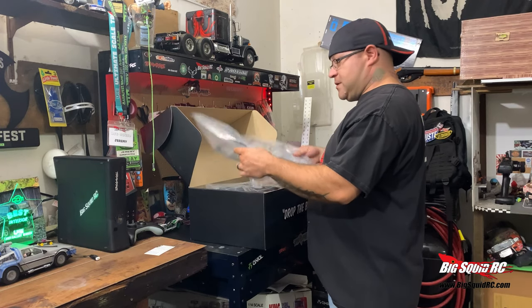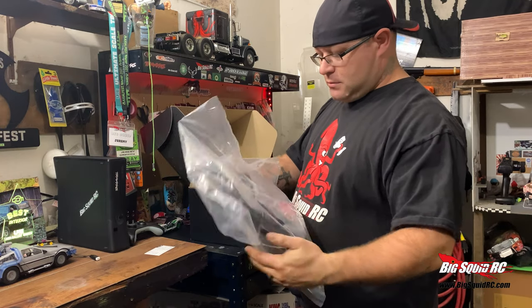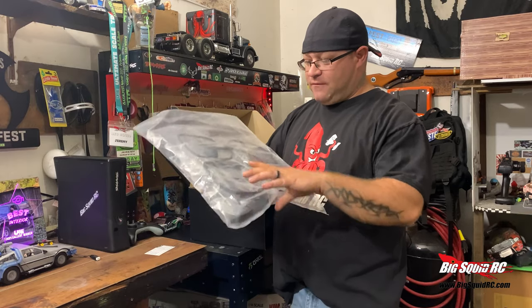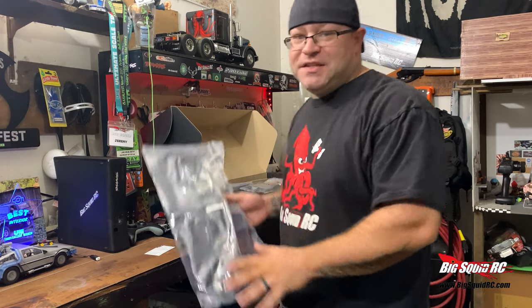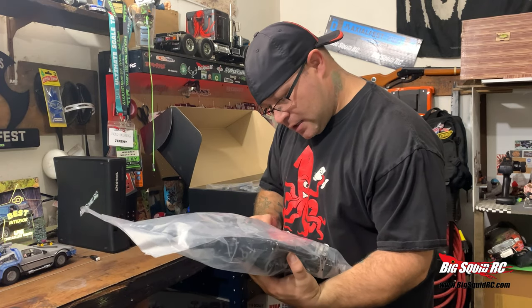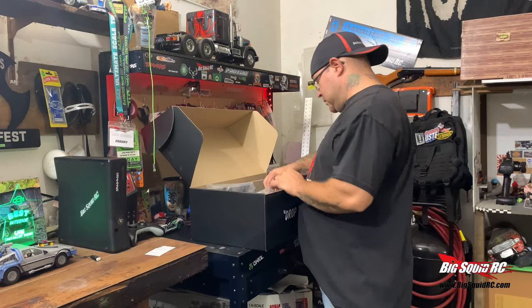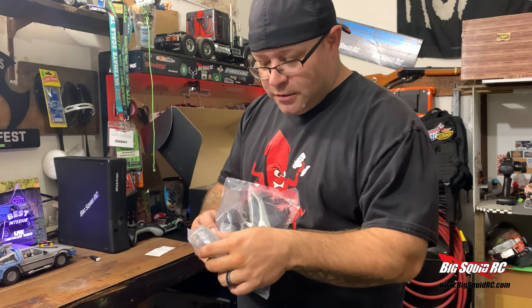Alright, so we've got the bumpers, the grill. This is the D-bag — one of the best bags in there because it comes with all these cool accessories, fender flares, all that good stuff. This is the C-bag, which has your skid plate and chassis rails. The A-bag is the most important one — your shocks. It's like Christmas in the shop. This is your transmission; it's got all your bearings and gears in there.